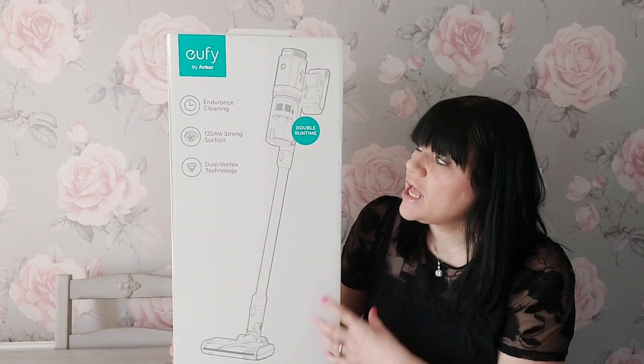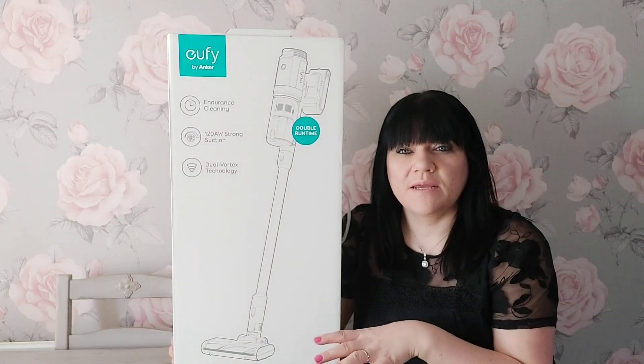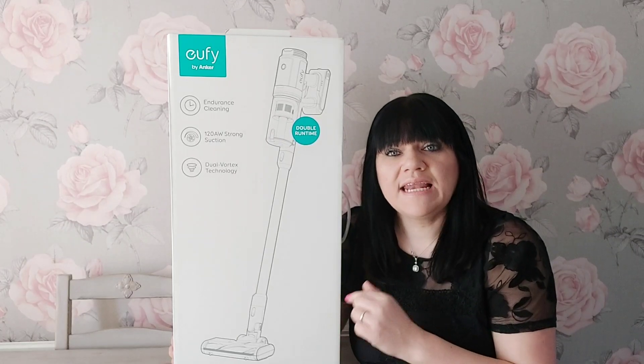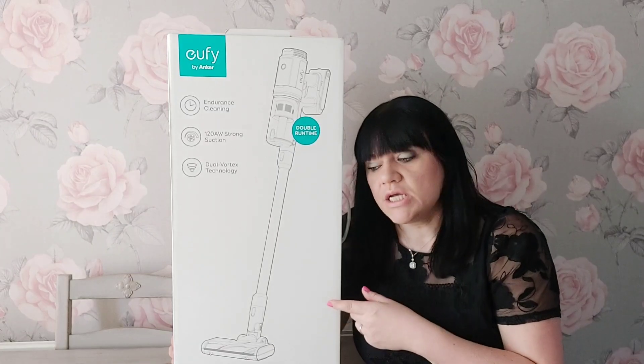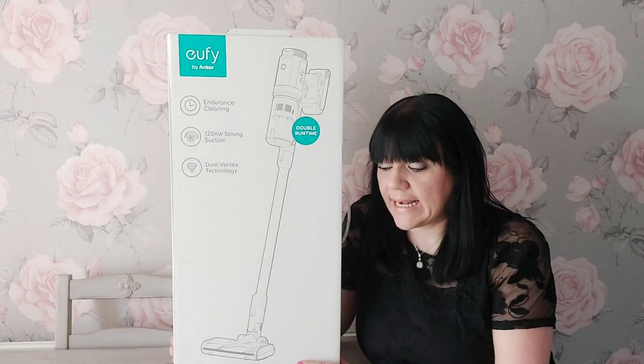I'm really looking forward to trying it. I've not opened the box yet - I wanted to wait until I was filming so I could open it with you guys. You can get these on Amazon and I'm going to put the links down below. This came the next day after it was ordered, so you can't go wrong, really, when you get things that quickly.